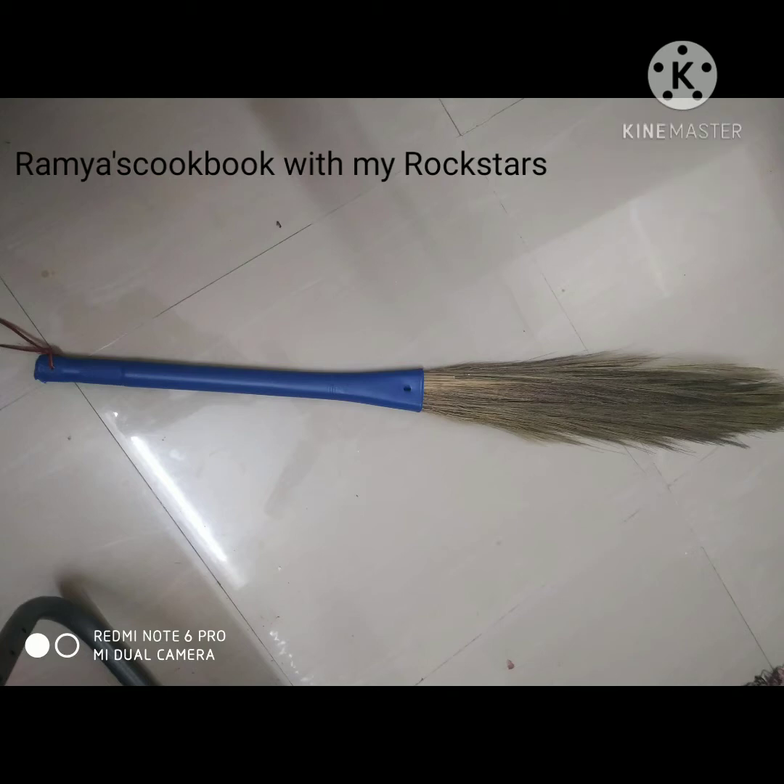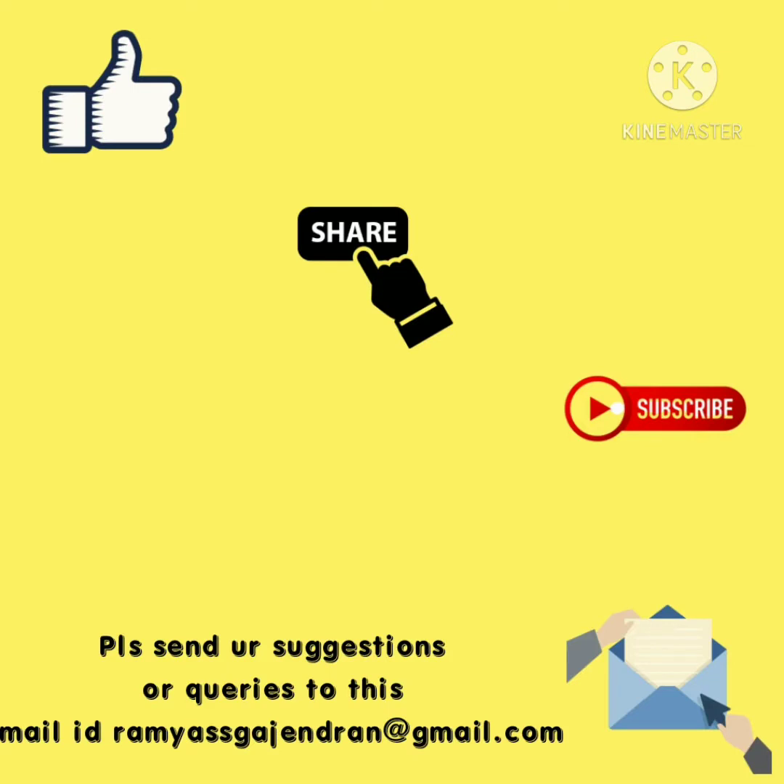Please do this as well. If you want to make a broomstick in this topic, please share this video and subscribe to our channel.